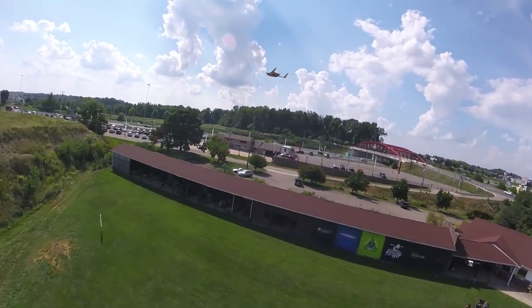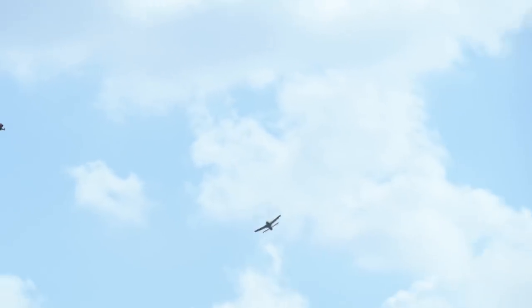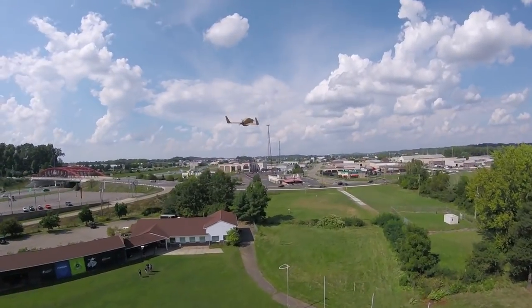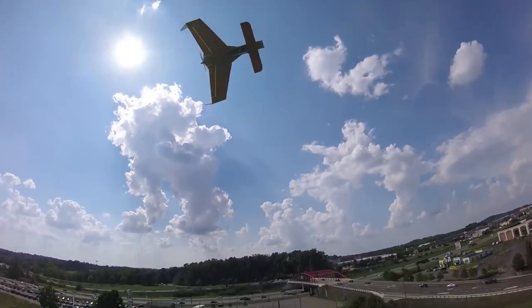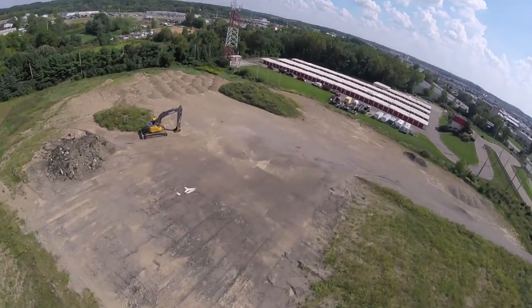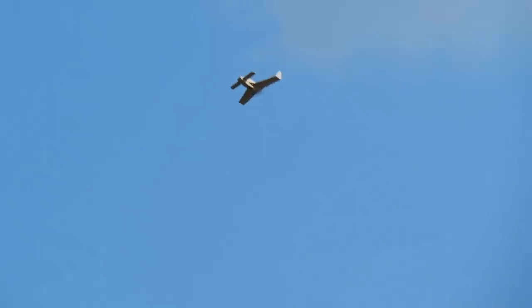I wouldn't say this is the perfect first trainer since it's a little different, but the neat thing about canards is they don't allow the wing to stall when the CG is proper. When you pull back at high altitude, the front nose will stall before the main wing stalls, making it incredibly forgiving. This is also a bank-and-yank plane with no rudder control - all elevons. To turn, you bank the plane and then pull up to yank the nose around.